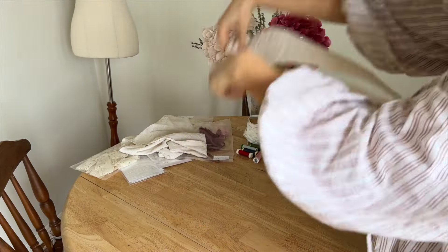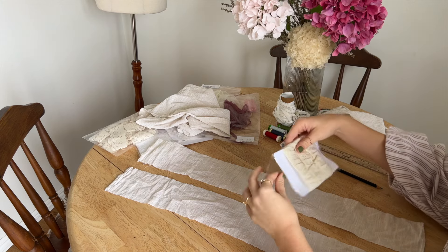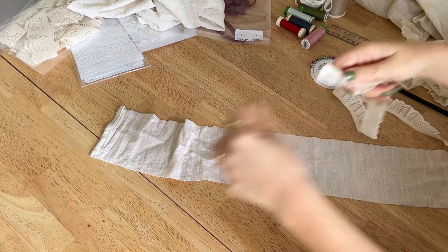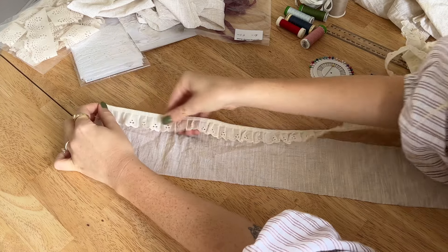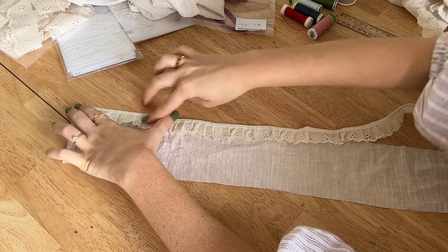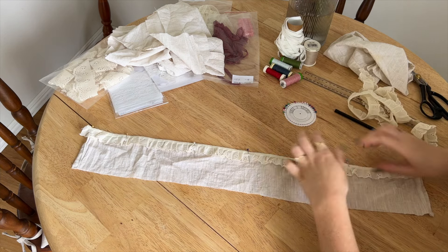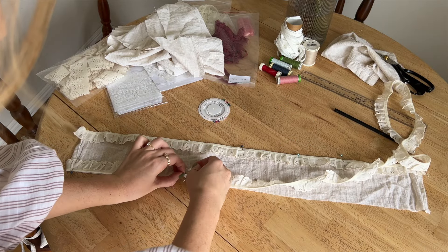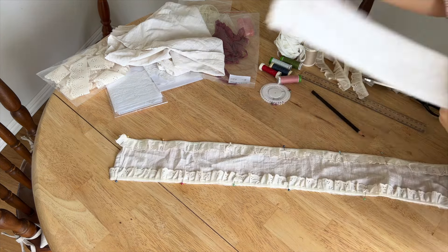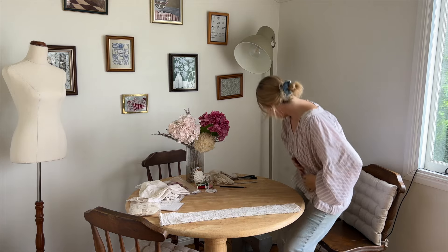Now that you've got two pieces they should be the exact same measurements. Lay one of them down and get your lace — oh this is so pretty, I'm obsessed. We're going to face the lace inward and pin it there just to hold it in place, then keep pinning all the way down. Put that over the top and now it's time to sew.